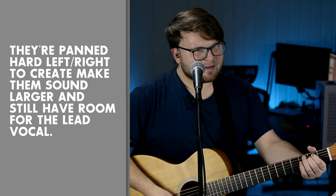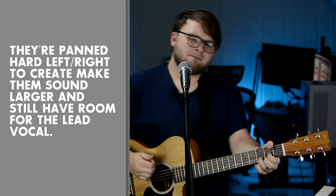Alright, we're going to do this last part here. Pay attention to the background vocals and how they're panned.